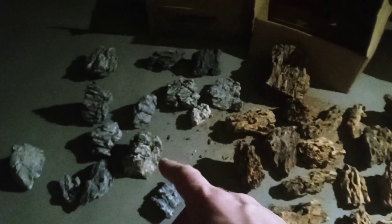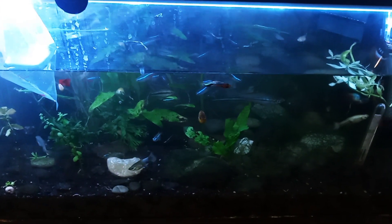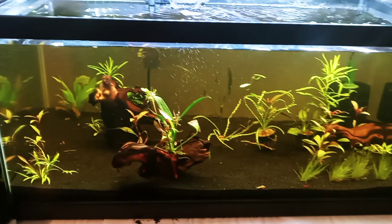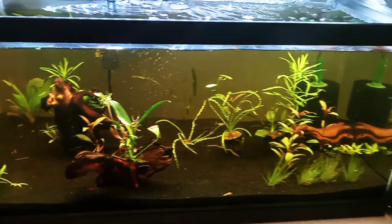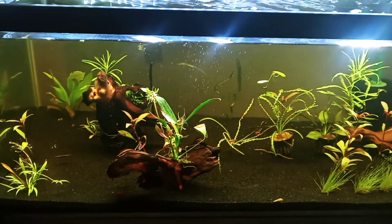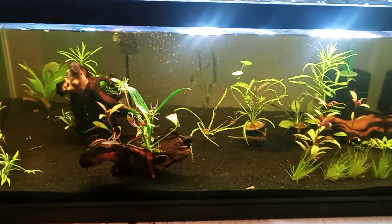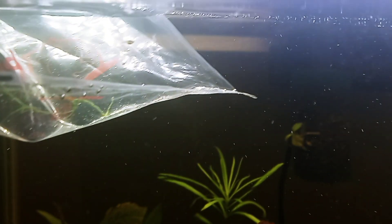I'll select some of these rocks, rinse them off, and add them to the 40 gallon. It's probably not the best approach — ideally you'd set up the hardscape first and then plant around it — but I'm doing it backwards because I didn't have the rocks at the time. I'll finish the water change, gather up the fish and the piece of jungle val, and here's a look at the 40 gallon as it stands right now before I make changes.